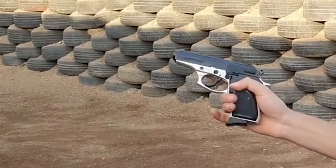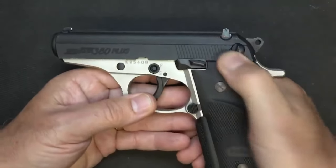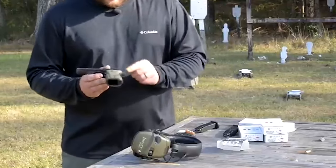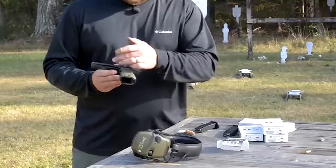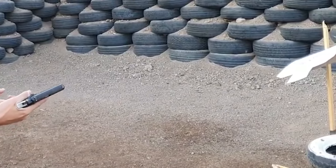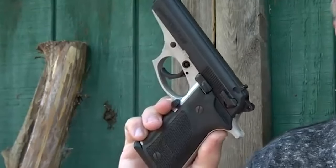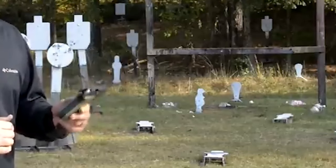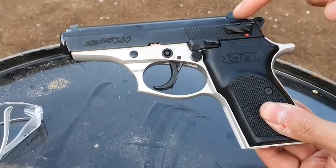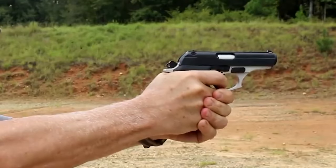The Bersa Thunder 380 is equipped with two primary operational safety features: a mag disconnect, which prevents the trigger from firing until the mag is reinserted, and a safety decocker on the left-hand side of the slide. At around $240 real-world price, it is one of the best tactical handgun values available. However, the company faced quality control issues during the 2008 presidential election period, though Bersa has since redesigned their firearms to provide affordable and dependable self-defense handguns.